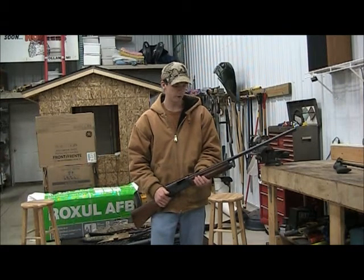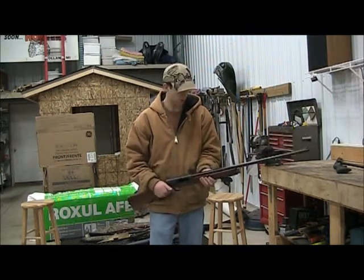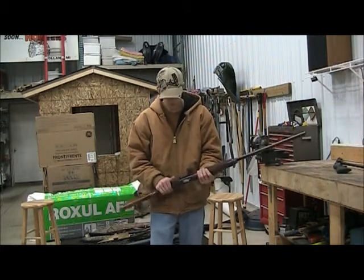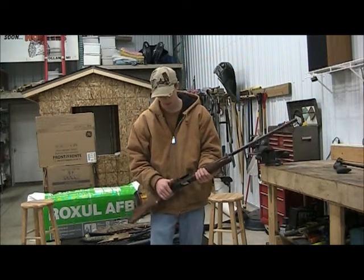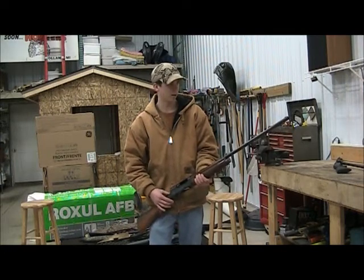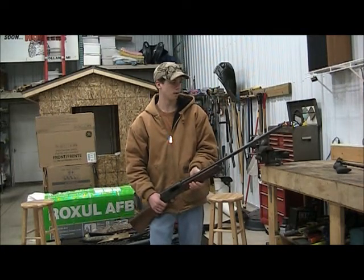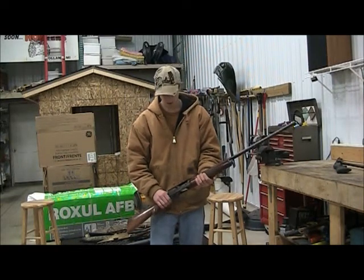You can shoot deer with it using buckshot and stuff like that. It holds 6 shots. It's a nice light gun, and since it's semi-auto, the semi-auto mechanism takes a lot of the recoil out. It doesn't have the True Glow, just the bead, but it's just an all-around awesome gun.